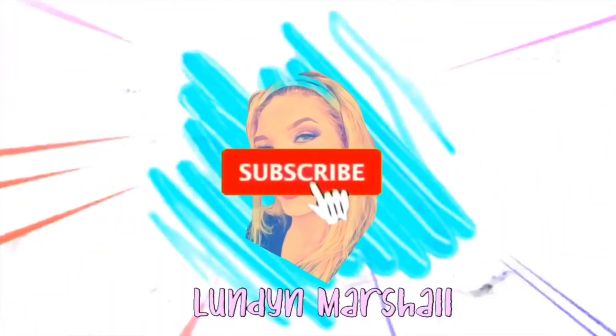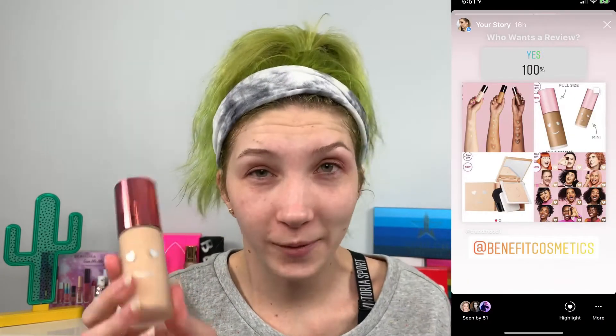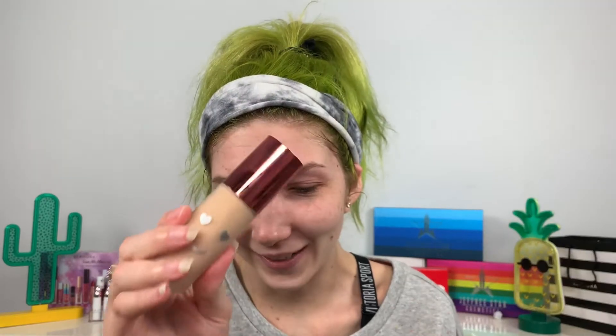Hello, welcome to my channel! Today we're going to be testing out the new Benefit Hello Happy Flawless Brightening Foundation, putting it up against the Hello Happy Soft Blur Foundation to see the differences and which one would be better for you. I did a poll on my Instagram about this and a hundred percent of you said yes — you guys are the MVPs.